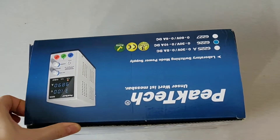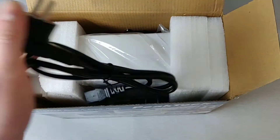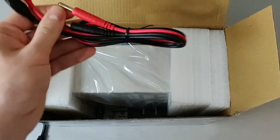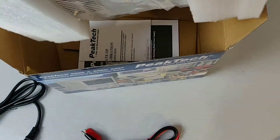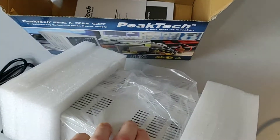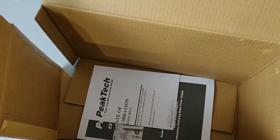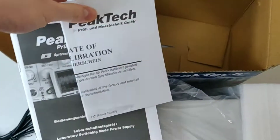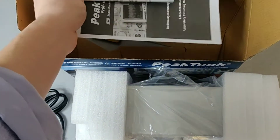Now let's look at what's inside. Here I can see the power cable, a cable with banana plugs and alligator clips, and here is the actual power supply. As you can see, the box is already falling apart, so I guess the company was trying to save some money. And here is the instruction manual in German and English.